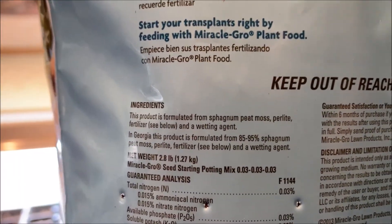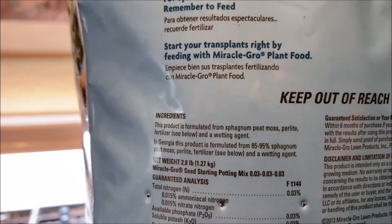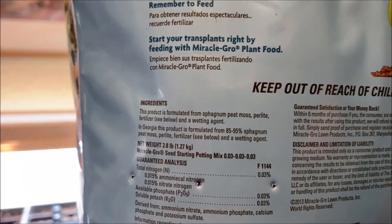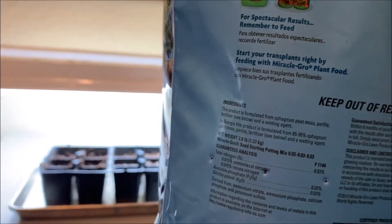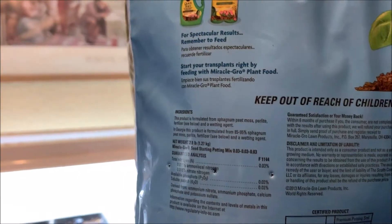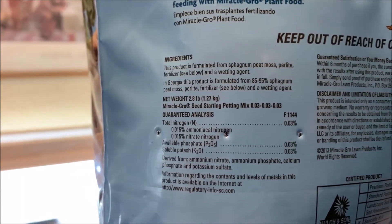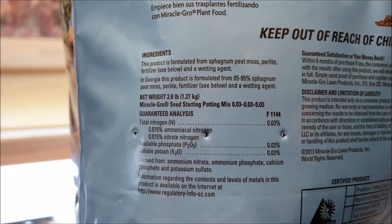It's formulated from peat moss, perlite, fertilizer, and a wetting agent. We know it doesn't need fertilizer because seeds have that all stored up in them to get started. I didn't use perlite in my own mix — probably should have. Notice this is 85 to 95 percent peat moss, so let's say 90 percent. That means there's only a 10 percent difference between the two. The nitrogen, phosphate, and potash are only 0.03 percent each — that's practically no fertilizer.